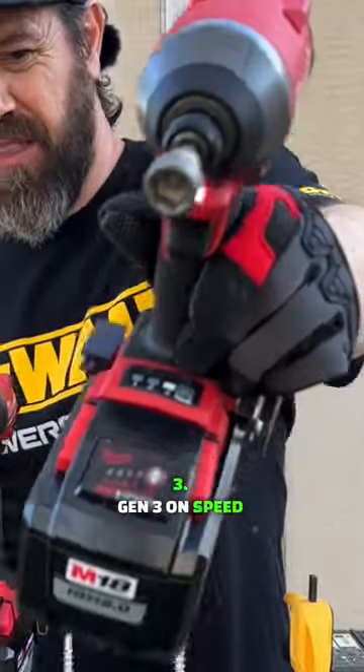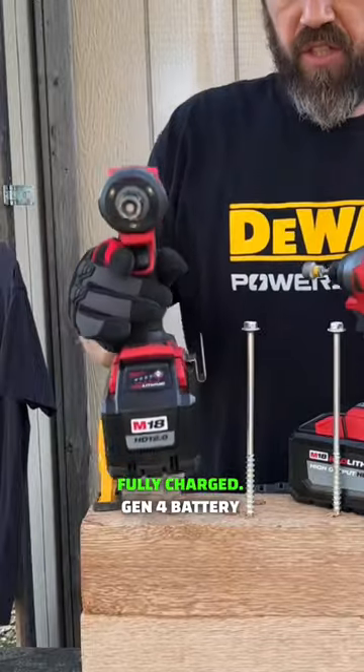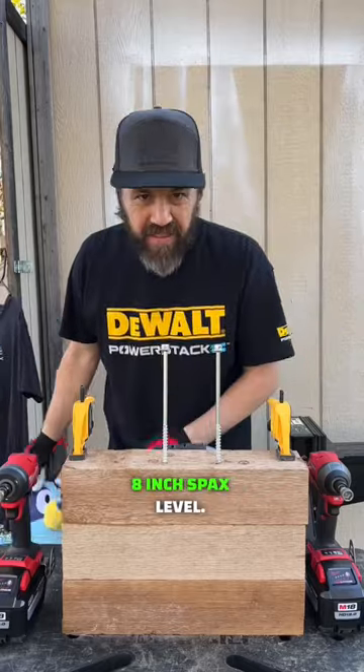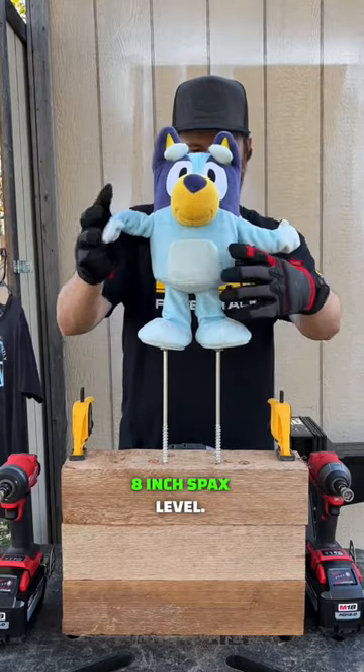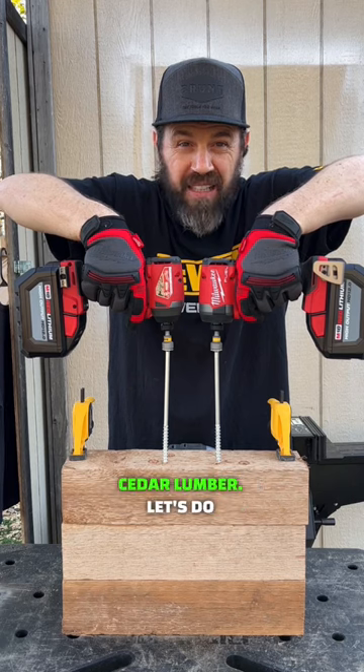Gen 3 on speed 3, Gen 3 battery fully charged, Gen 4 battery fully charged. We have the 8 inch blade and we're driving through three 4x4 cedar lumber.